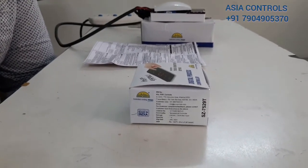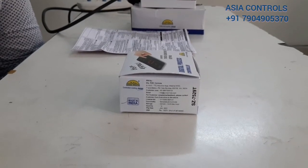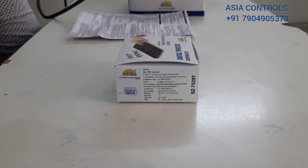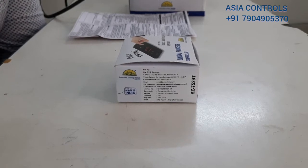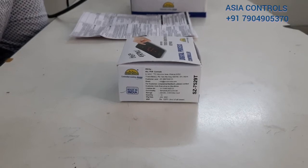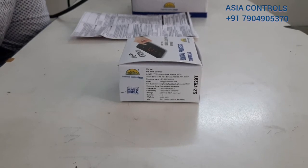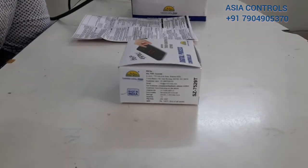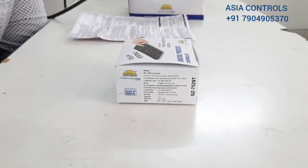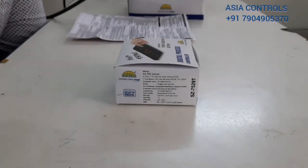Hi friends, welcome to Asia Controls. Today we are going to see the SSZ 7529 controller. Comparing the 7529 and the 7569, the 7569 has a 20-amp relay output. This controller is used in deep freezers, cold rooms, and similar applications. It is mainly used for zero-degree applications with air defrosting and in supermarket freezers.